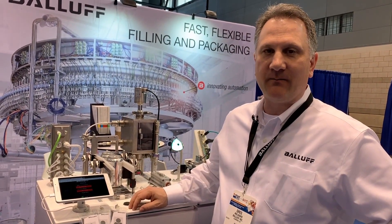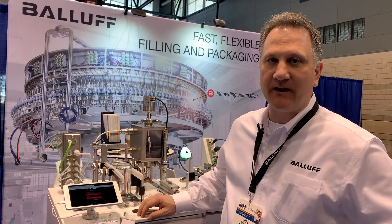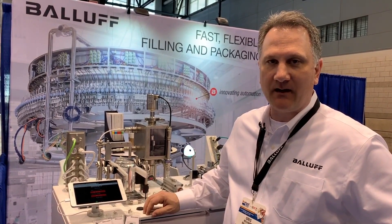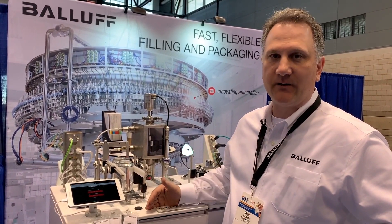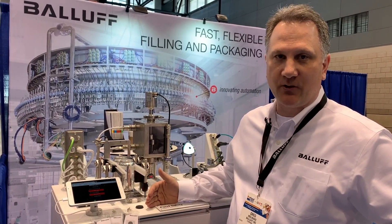Hello, I'm Greg Molinaro. I'm the Packaging Food and Beverage Industry Manager for North and South America with Valef. We're here today at ProFoodTech, and we're going to talk about some new technologies that we're showing for the first time.